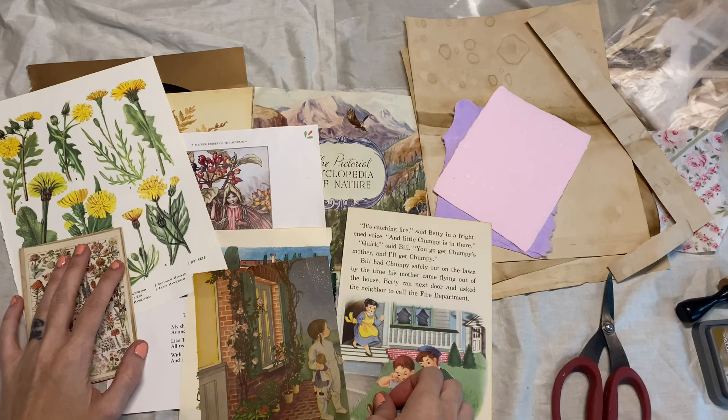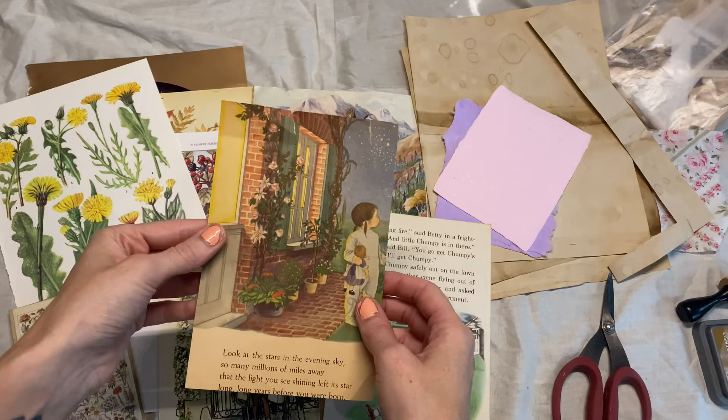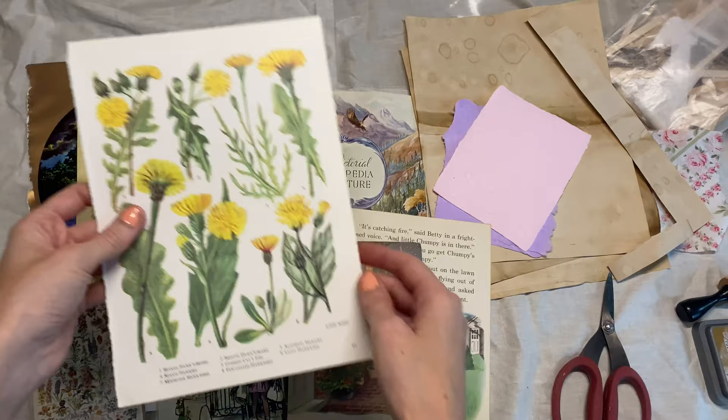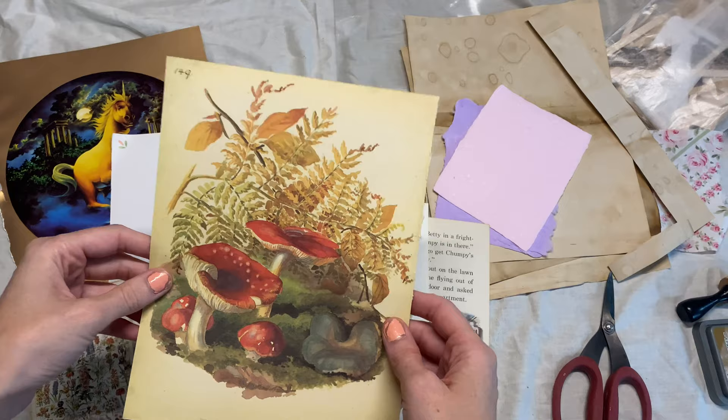I think a lot of us have this problem when it comes to junk journaling, and I'm excited to give you guys some ideas for how to use illustrated pages, little golden book pages like this, or botanical pages. This is an Edith Holden page, but when it comes to it we're like, okay, how do we use this without covering it all up?